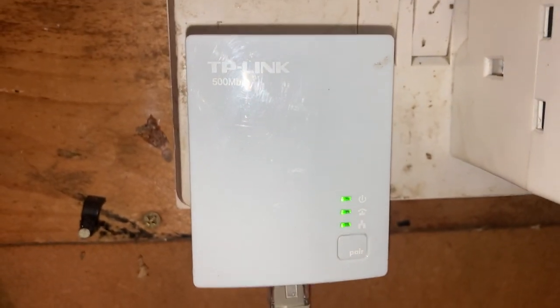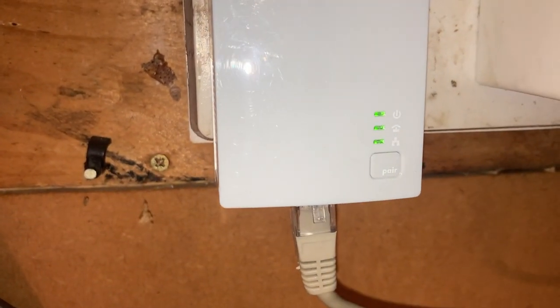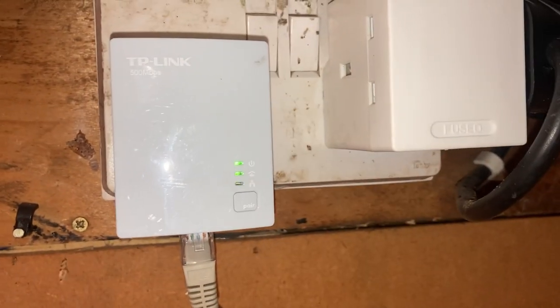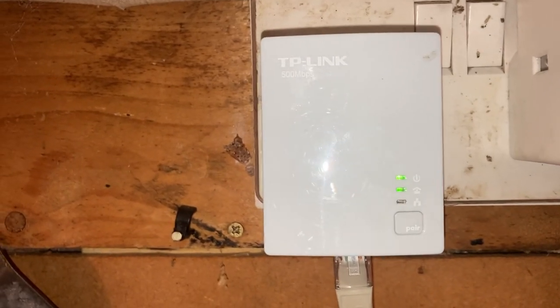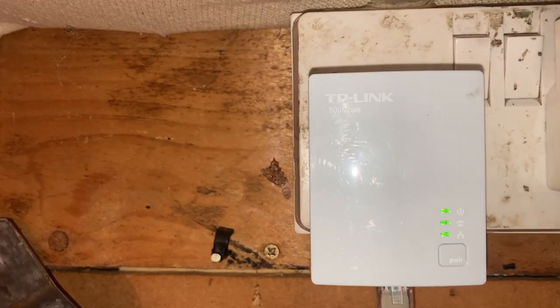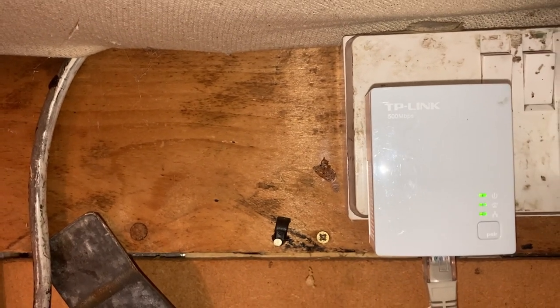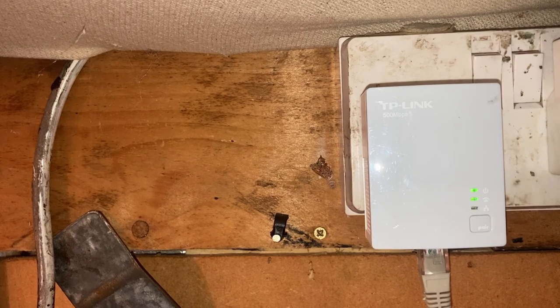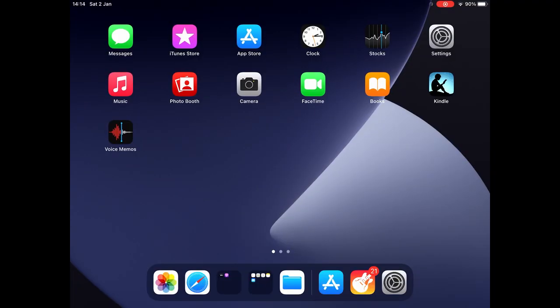This isn't part of the standard setup, but I have these plugs that send network signals over your power lines — that's where that gray lead goes. There's another one in the lounge next to the Virgin Media router, so that's how I get internet into the shed. But that's more of an advanced setup, so we won't worry about that here.